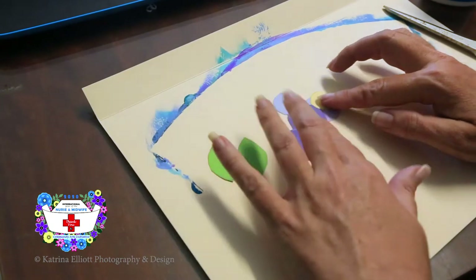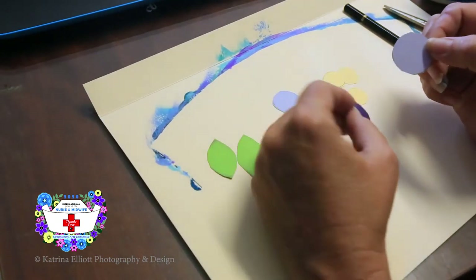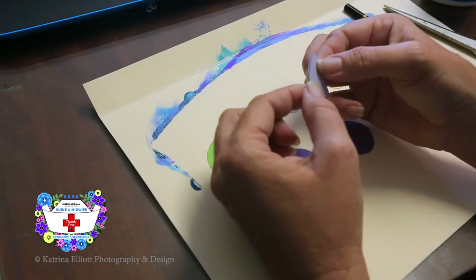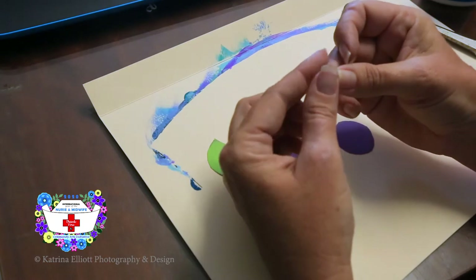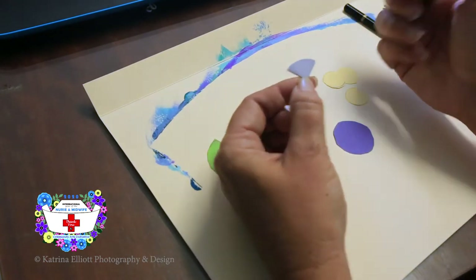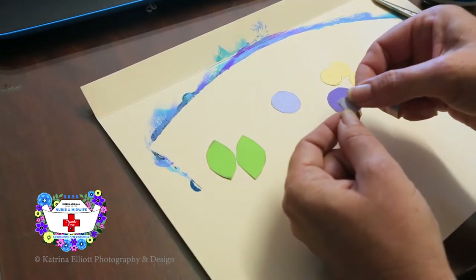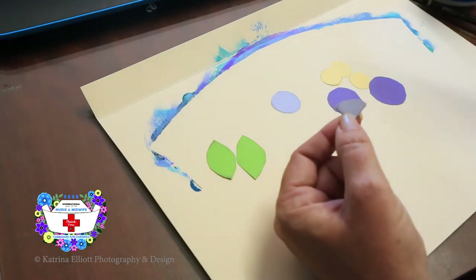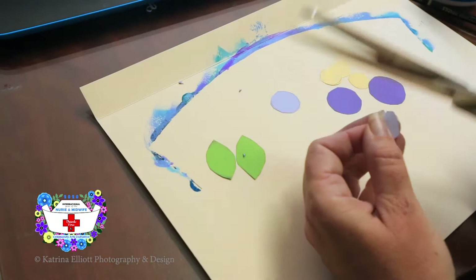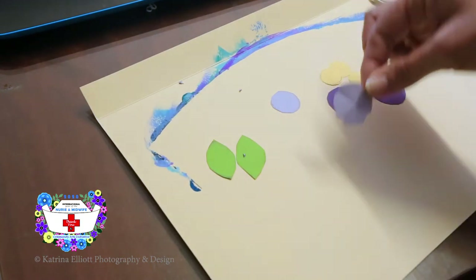Now we're going to put a flower together. We've got the bigger circle that goes on the bottom. Take the next size circle, fold it in half into a semi-circle, then fold it in half again so it looks like a big fat ice cream cone. Cut a little corner off each edge — just trim the edge off. When you open it up, it will have a petal shape.